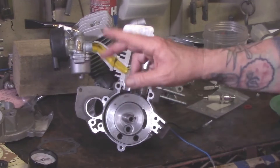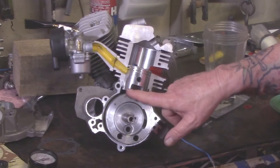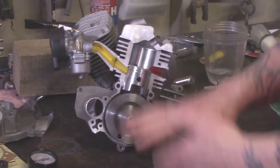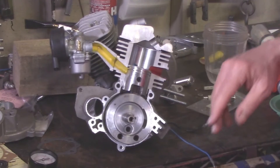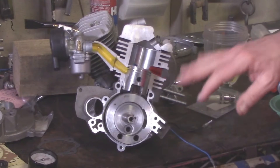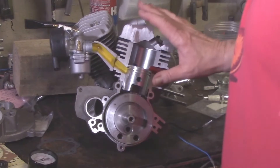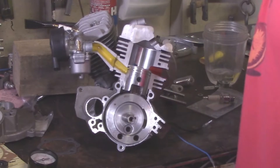We need that magic number of 16 parts air to one part fuel sucked into this engine for it to run. You've got a little wiggle room — a bit more air or a bit less — it may run rough but it'll start. However, if you're missing those parameters and you've got an intake leak or something like that, either it's not going to start at all, or if it starts it'll run badly.